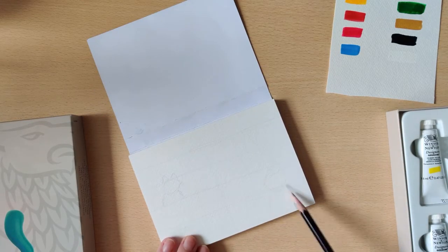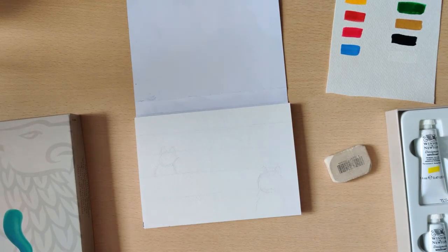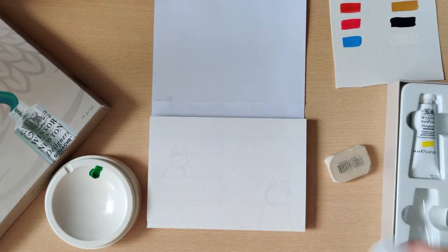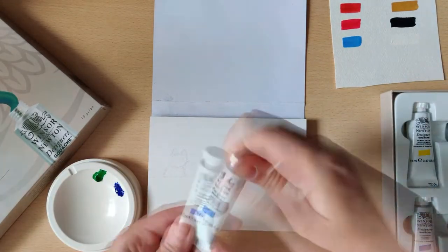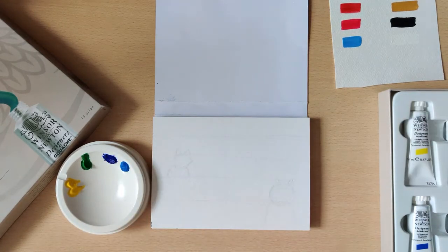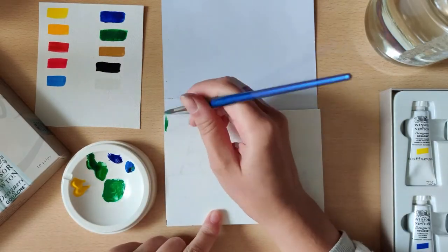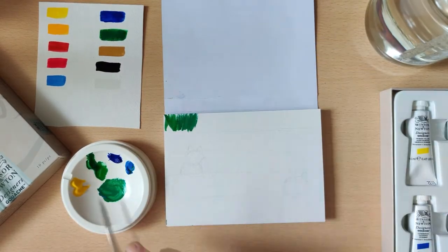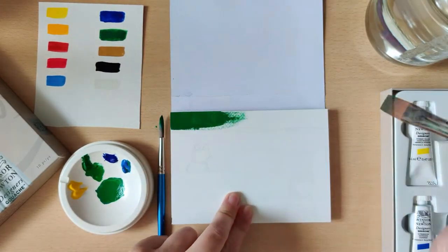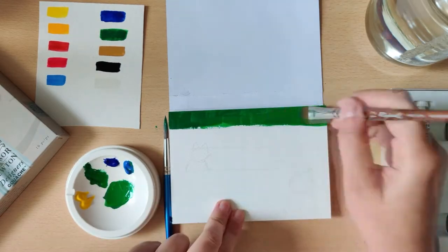Hello everyone! Today I have the promised video of me using the Winsor & Newton gouache to paint a little test piece, just to try out these paints a little more than just swatching. I think that is the real test of any art supply because they can look great in swatches and do everything you expect them to do, but once you start using them the way you like to create art, they might end up not being what you were looking for at all.